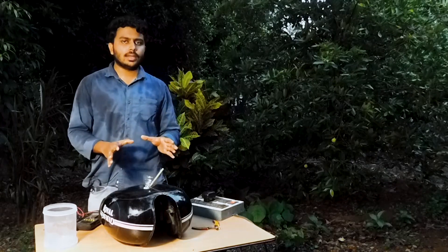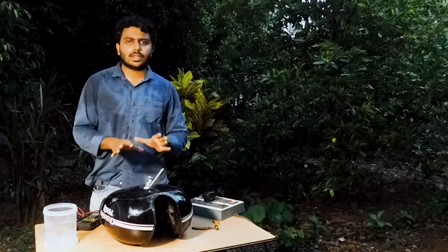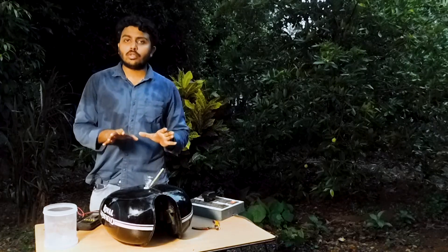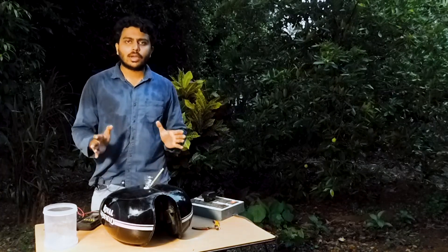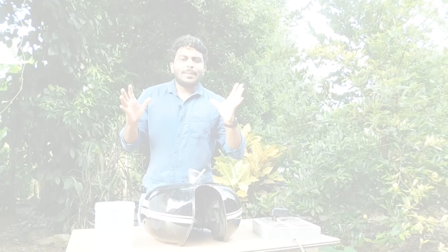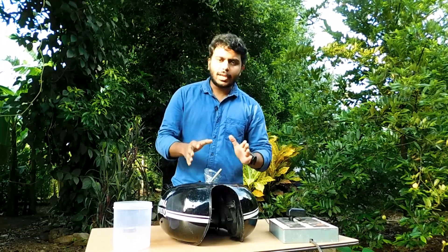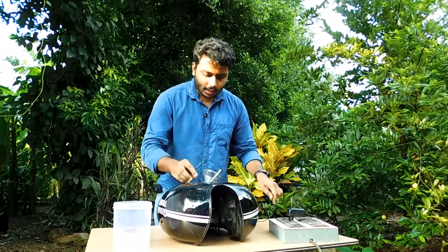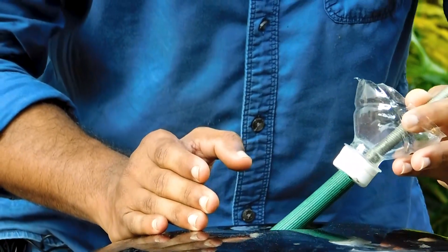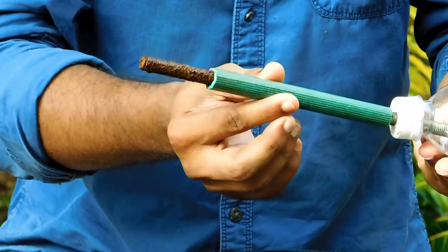This is the process of electrolysis. Now we have a lot of baking soda here because this is the condition. We have a slow process of baking soda. We have to wait for the battery, the adapter, and the metal rod. This video I am going to show you — now we're going to wait for the collection.